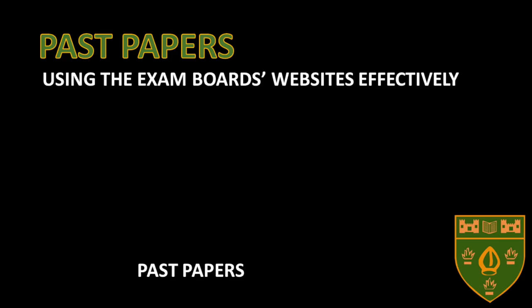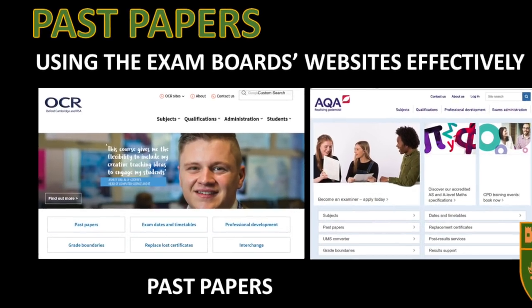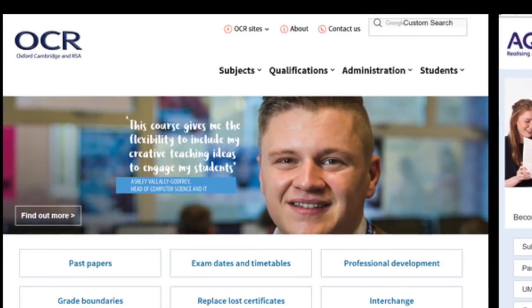There are two main exam boards: OCR and AQA. Finding their websites is straightforward. The best resource they can both offer is the past papers section. In the next segment, you will hear a podcast explaining how to access the OCR past papers for media.